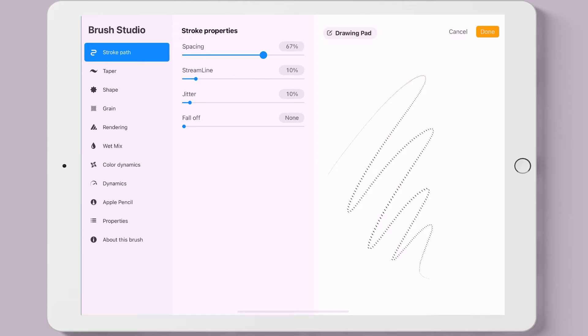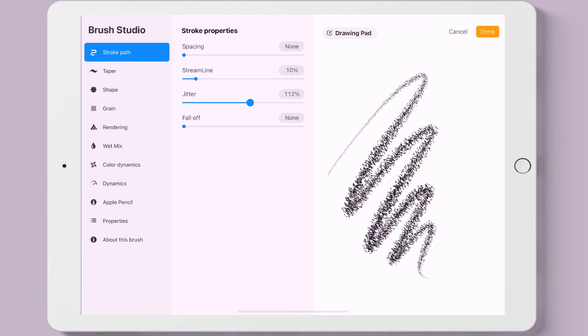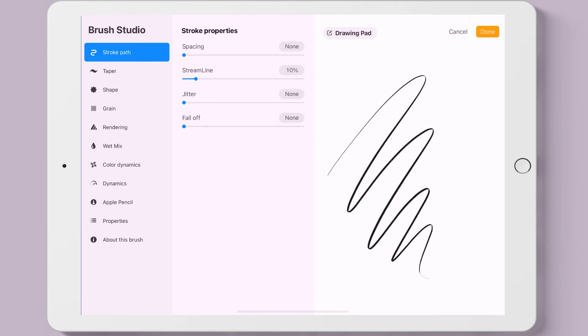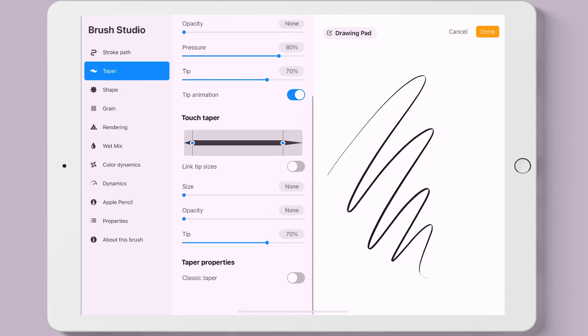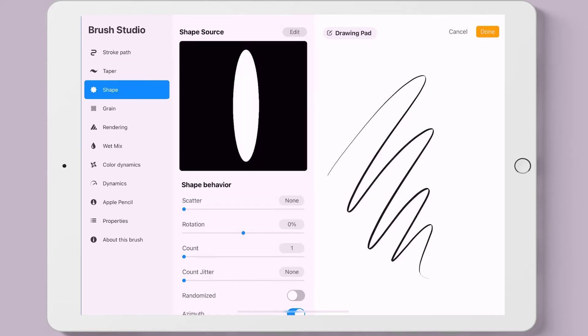Streamline is the smooth end of the brush stroke. Jitter distorts the brush stroke. Falloff determines how the stroke will fade. Taper determines how the beginning and end of the strokes will either come to a point or a round shape, or affect the thickness and opacity.